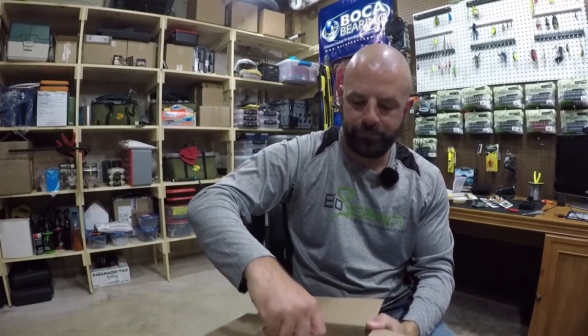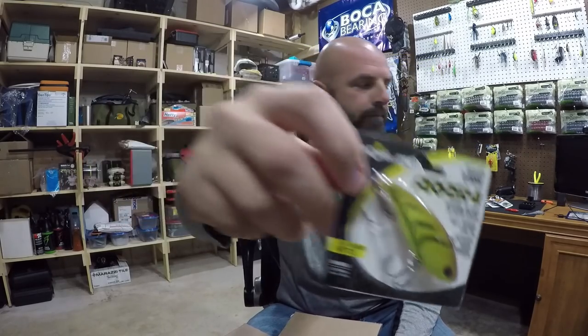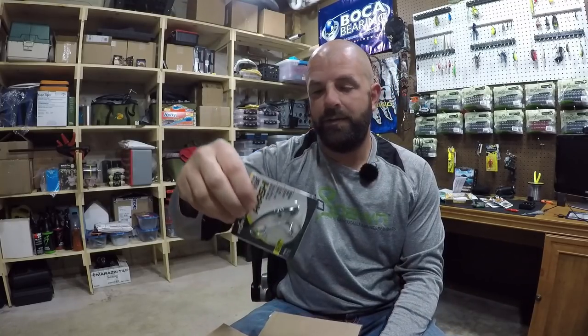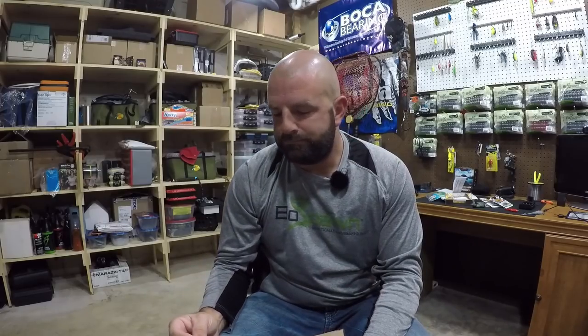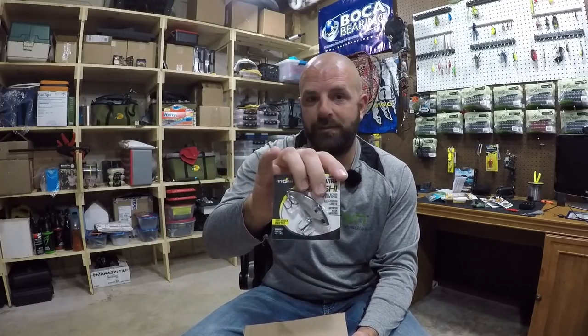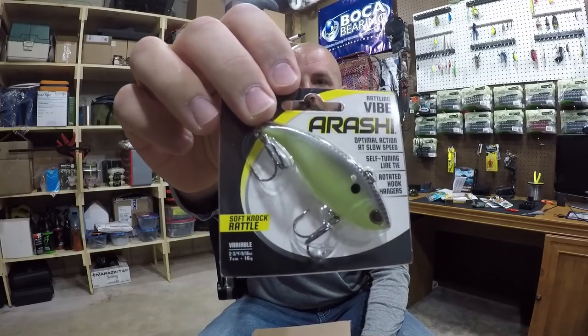Got a few colors of the Arashi Vibe: red craw, mossy shark craw, and black silver shad — gotta have the shad. I love that color. I've been using their rattling square bills pretty often too. The rattling Storm Arashi square bill was doing awesome — a good change-up from the Cavity 1.5. For whatever reason they discontinued the rattling version of the square bill, which really makes me mad. I've been looking around trying to find a bunch of those. Also picked up what I think is called dirty shad — a good little chartreuse-style color.